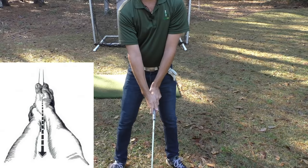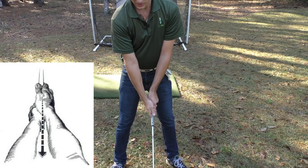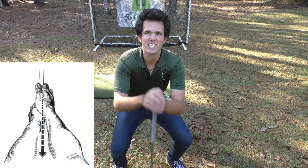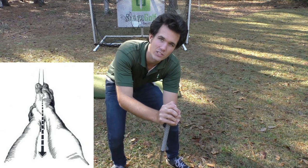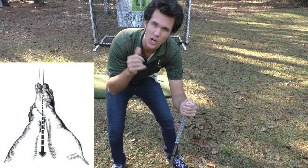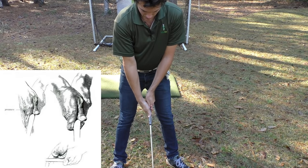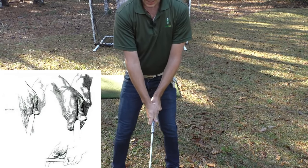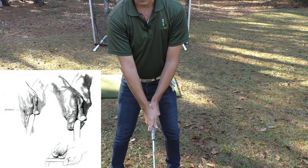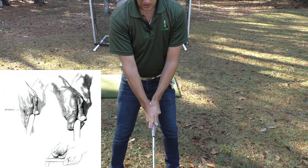This is where it gets different. He prescribes that the V — the crease in your trail hand — points through your nose. That is different than what is commonly taught. Usually you get people saying we need parallel V's, and I like parallel V's, but Hogan is different. Remember he was a hooker, so he's doing everything in his power to eliminate the hook. By getting his hands placed on the club this way, he was able to keep the club face open a lot longer than somebody with a stronger grip, preventing the club face from rotating a lot through impact.